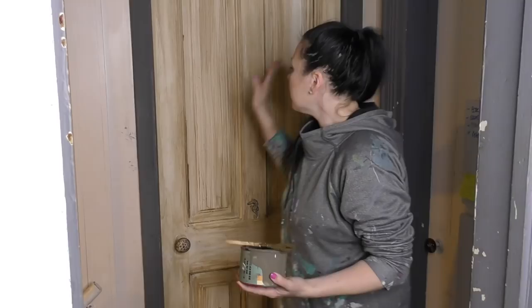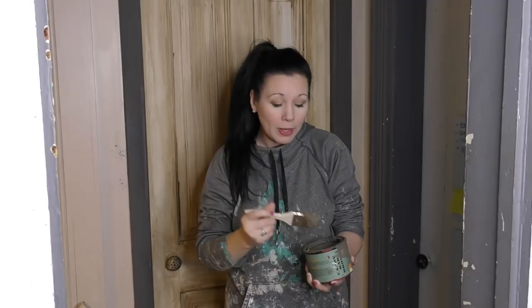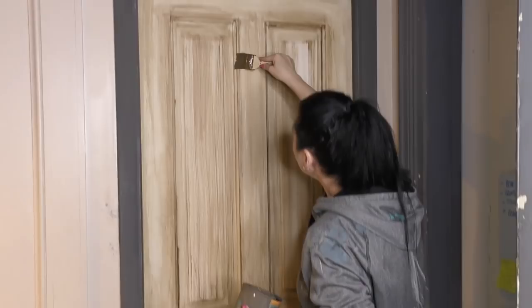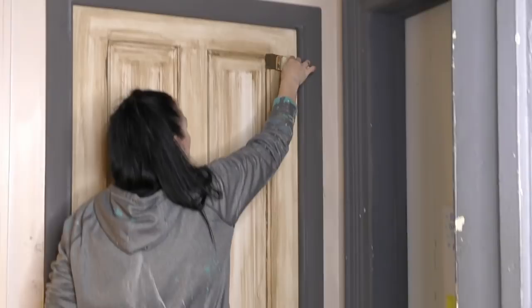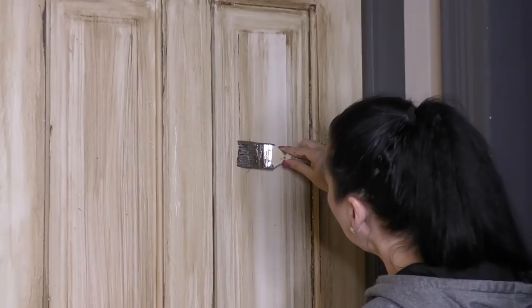You can have fun just distressing this, doing whatever sort of look you want — however shabby you want it. I'm going to grab my candy bar brown, which matches exactly my antiquing glaze, the brown glaze I just used. I'm doing basically a winged-line effect, just allowing my brush to pick up on the edges. If you really want to make that pop, this is the perfect place to do this effect.